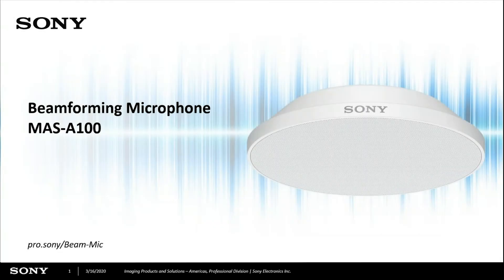Good morning, everybody. Thanks for joining us today. I'm going to be talking about a new Sony product — Sony's new MAS-A100 beamforming microphone.